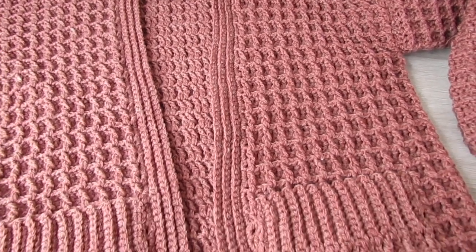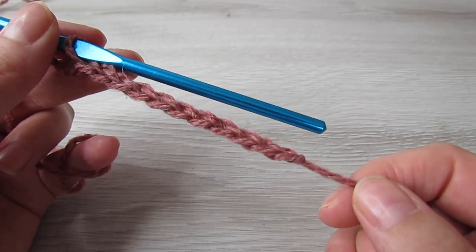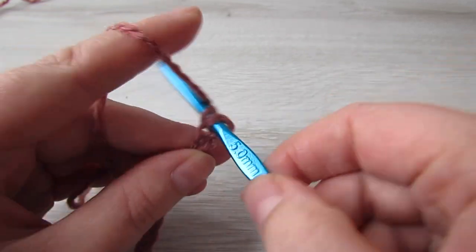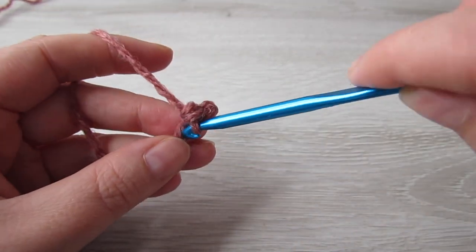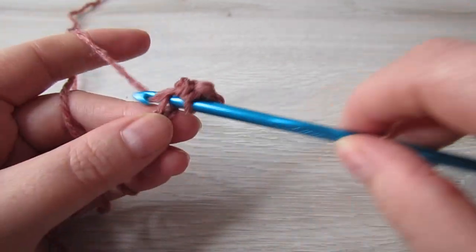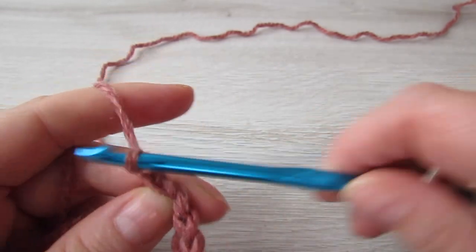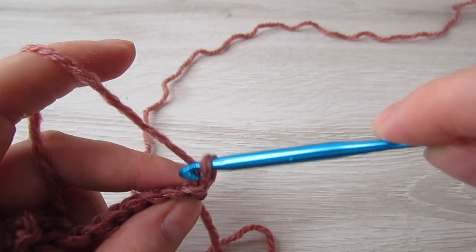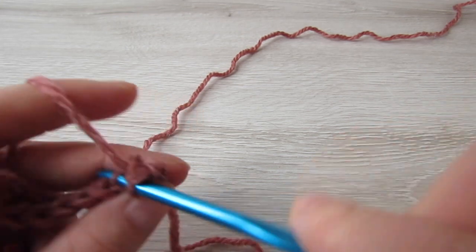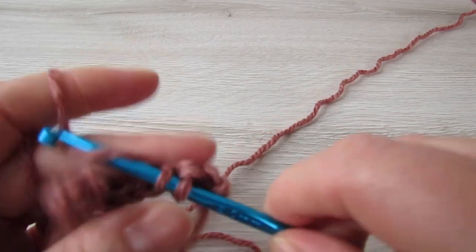Next we're going to start working on the pockets. Chain 11, then single crochet into the second chain from the hook and then single crochet into each chain to the end. At the end of the row chain 1 and then turn your work, then single crochet into the back loop of every stitch all the way across, and repeat this row until we have a total of 24 rows completed.